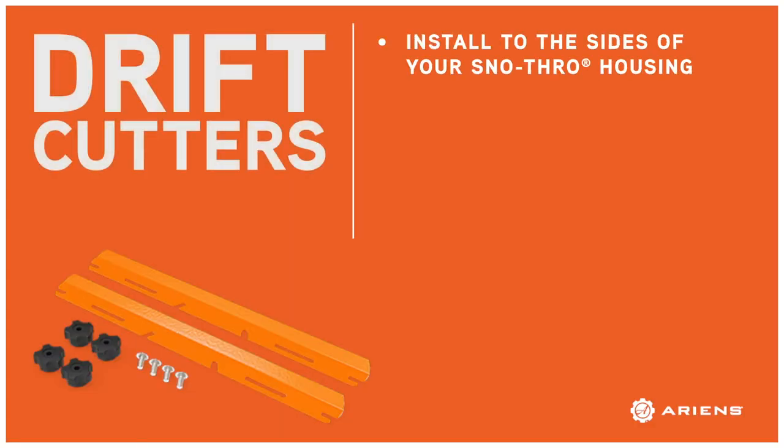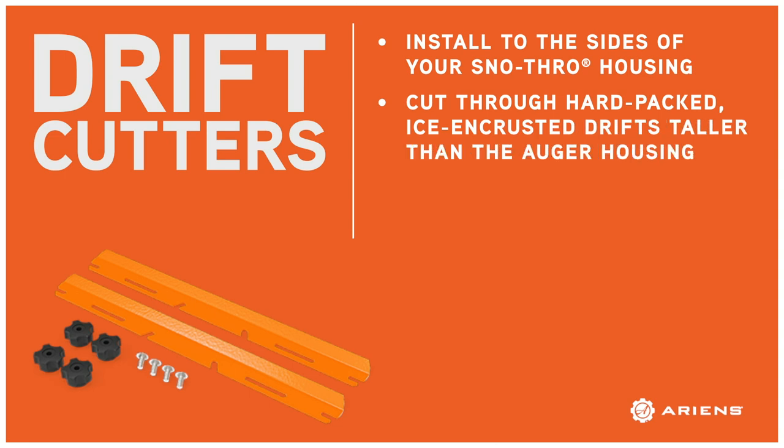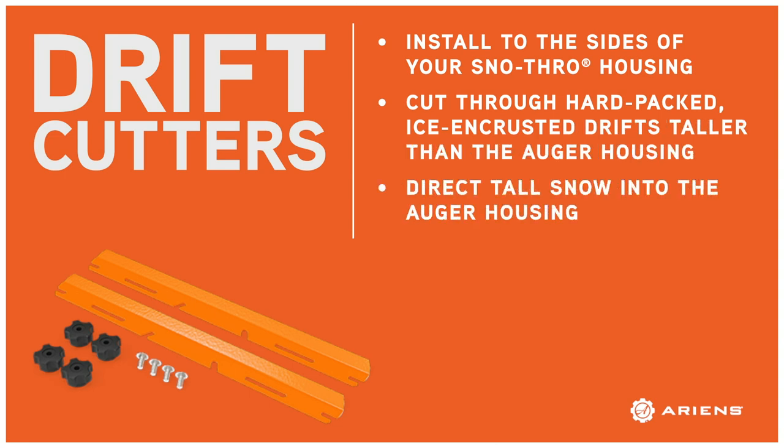Drift cutters install to the sides of your snow thrower and cut into hard-pack snow that's taller than your auger housing. As these slicer bars cut through that stubborn snow that you'd otherwise have to chop up with a shovel, they knock that snow to the center of your auger housing so it can be ingested by your machine.